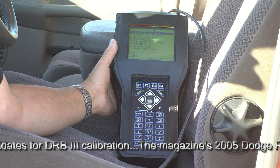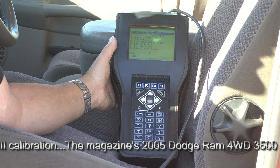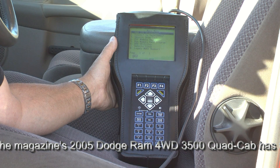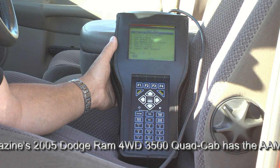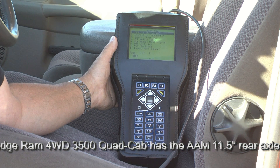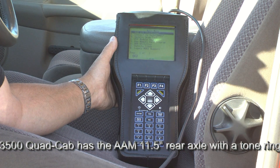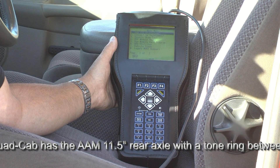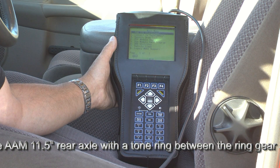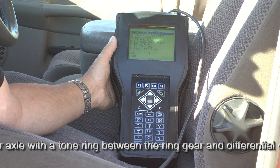For dealership personnel or those who have access to a DRB-3 scan tool, I'm going to walk you through the sequence for calibrating the speedometer on this 2005 Dodge Ram truck. The procedure would be similar for all 1998.5 to 2006 model Dodge Rams, and also similar to other Jeep and Ram truck models that have a tone ring and a provision in the DRB-3 scan tool for calibrating the speedometer.